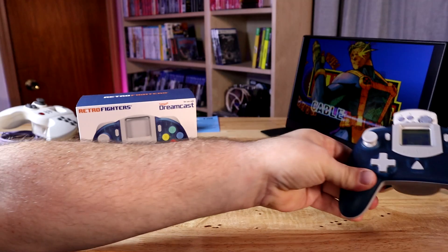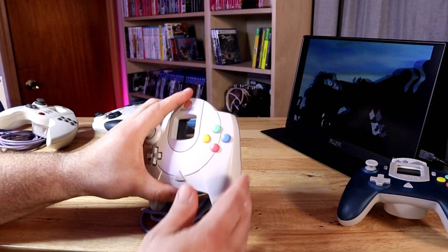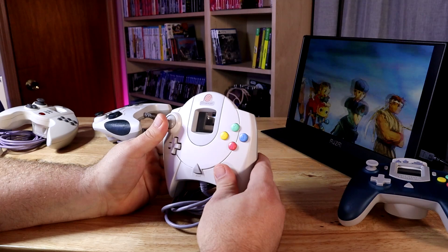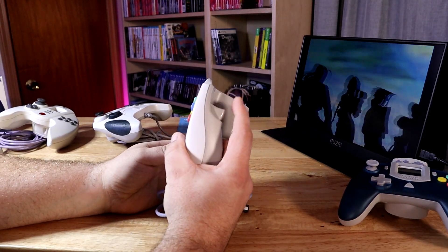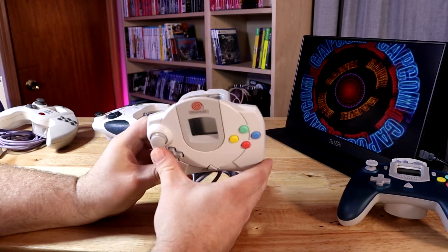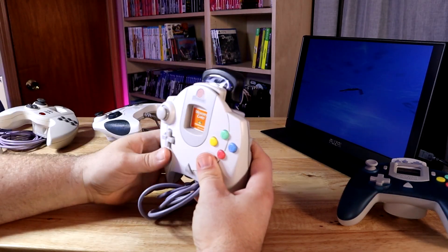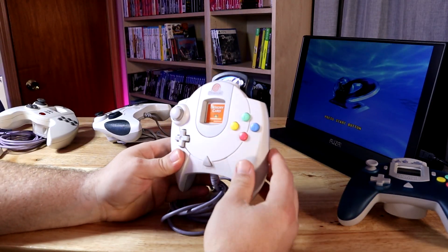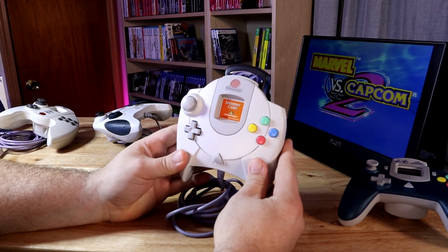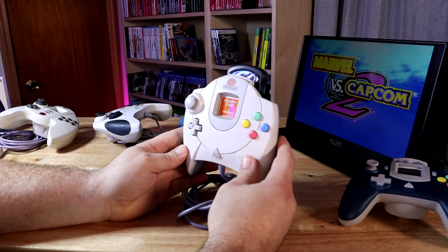I just wanted to talk about the Dreamcast controller in general. The original Dreamcast controller was an okay controller at the time. It was kind of neat that it had analog sticks and analog triggers at the time, and of course it had these famous two slots that you could put your accessories into.